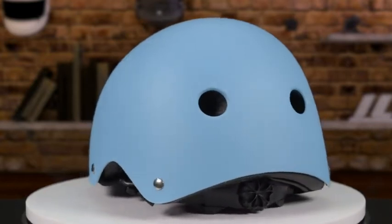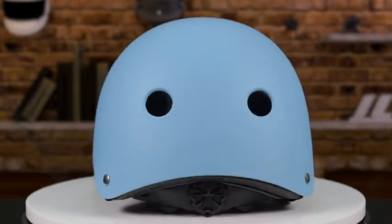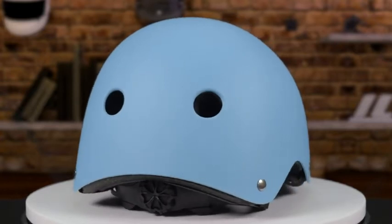It has an ABS outer shell and EPS inner shell. This helmet is perfect for kids and adults.